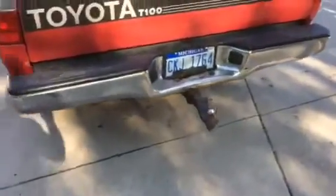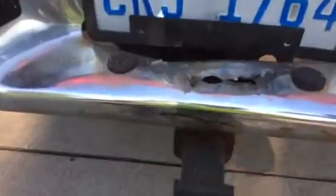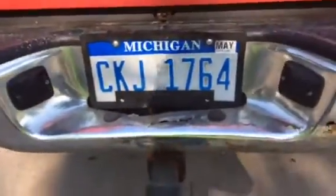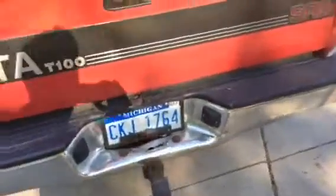The rear bumper is shot. You can see it's got a rust hole in it - most of it is okay but it's pretty shot. Eventually I'm going to buy a new bumper. I don't know if I'll go with a stock bumper or put an aftermarket one on, something a little cooler.